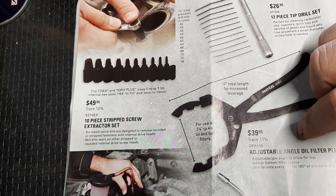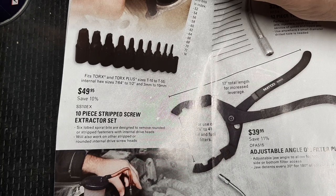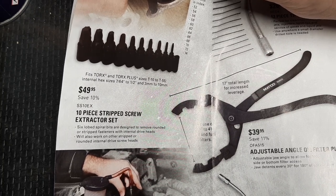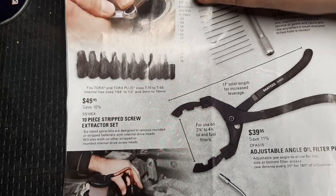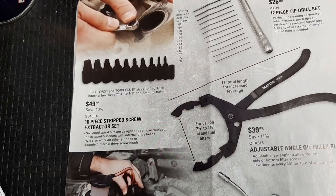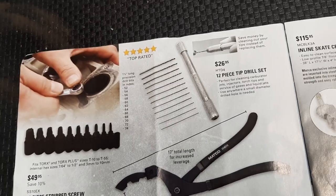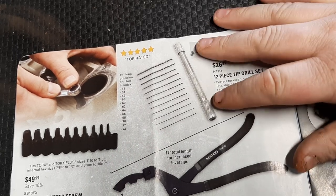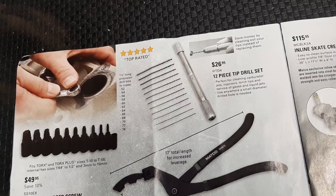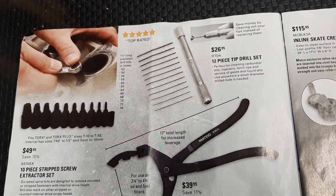This is a nice little kit - a 10-piece strip screw extractor set. This fits Torx and Torx Plus, T10 to T55. Must be some kind of six-lobed spiral bit design - some sort of RBRT style for the Matco version. Then a 12-piece tip drill set for $26. I'm sure it's rebranded by somebody, but $26 - I'm going to support my Matco dealer and pick one up, because those are always handy, especially if you have kids with motorcycles and need to clean out jets.